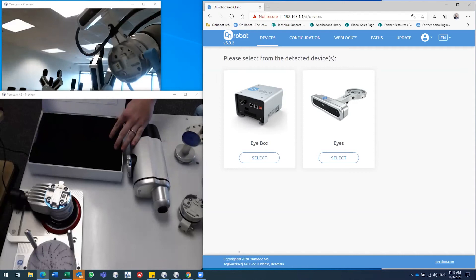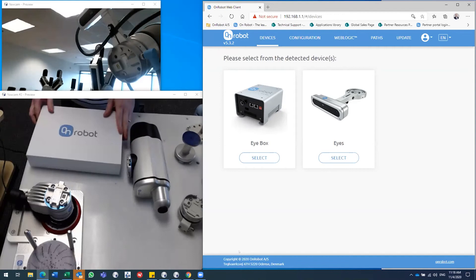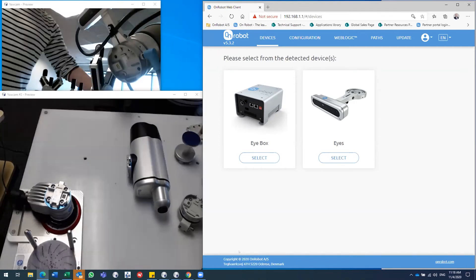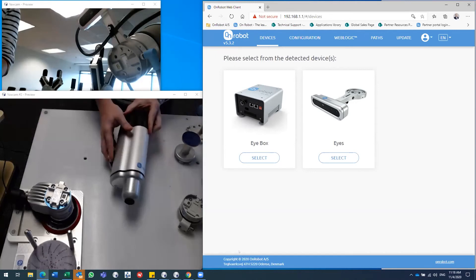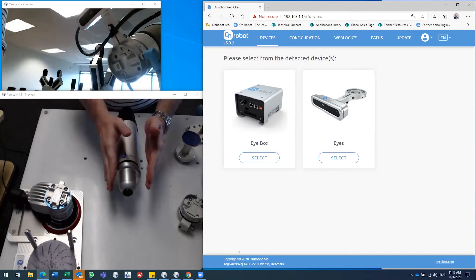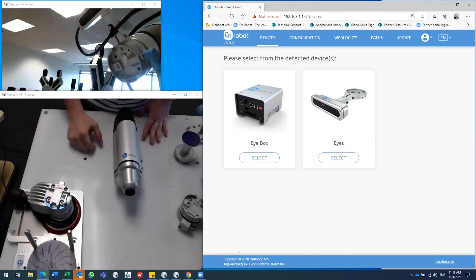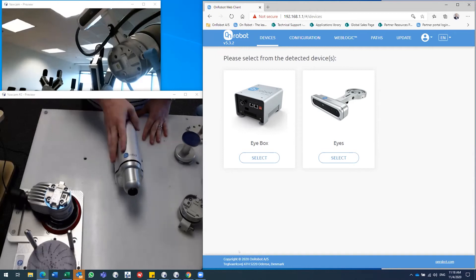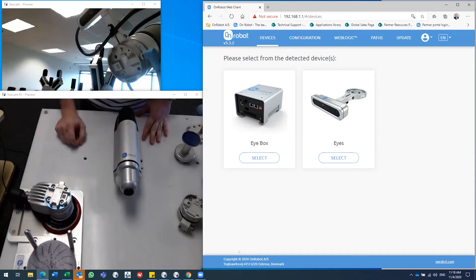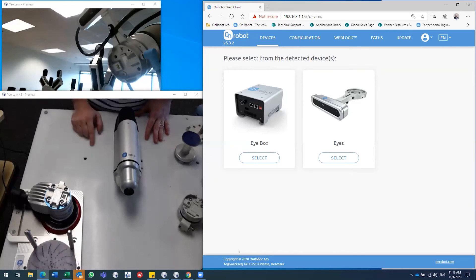We also have feeder stations to help feed screws for the screwdriver to pick up and perform fastening applications. The screwdriver is collaborative in design with no sharp edges, and it has a movable shank inside — when it grips the screw, it actually pulls the screw into the screwdriver, protecting it from the operator and environment so nobody can get hurt, and protecting the screw from misalignment if someone bumps into it.